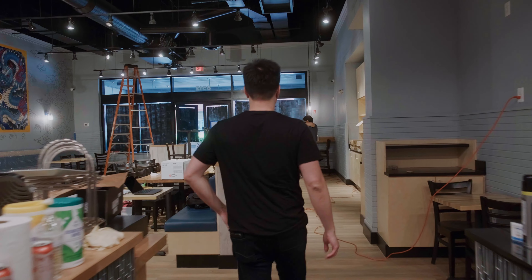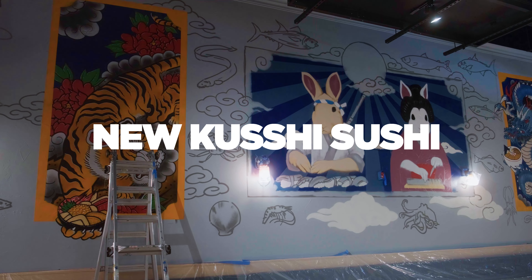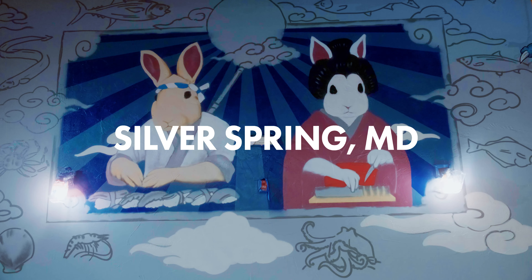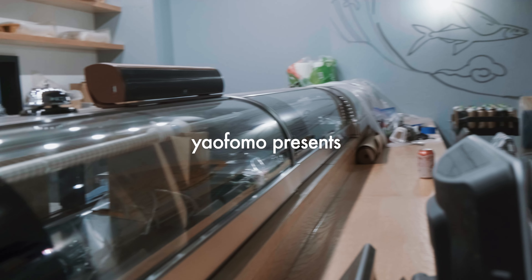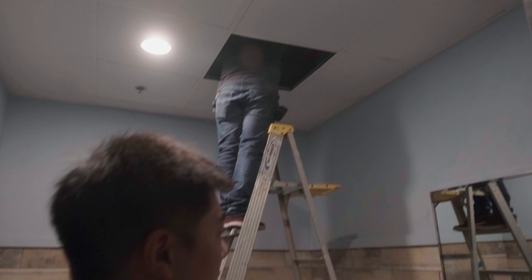Headaches every day. We obviously had existing exhausts, but the county said it's not strong enough — it's not pumping enough air. So we had to buy new ones. More headaches.